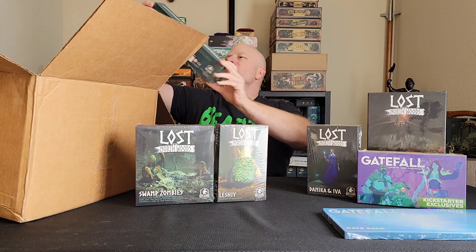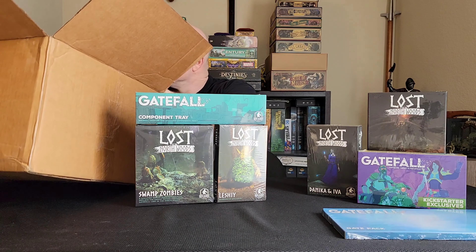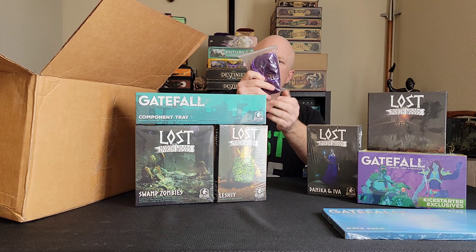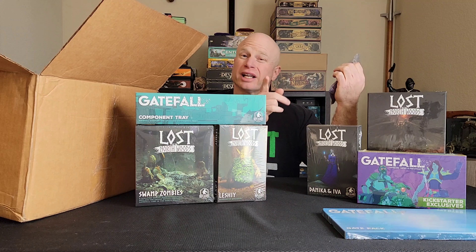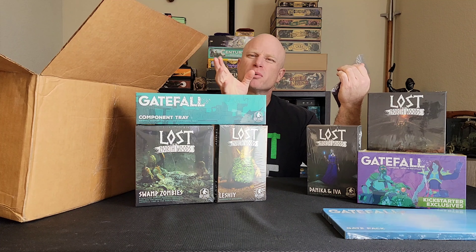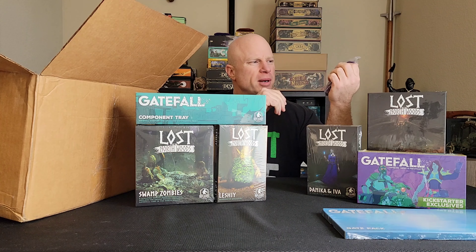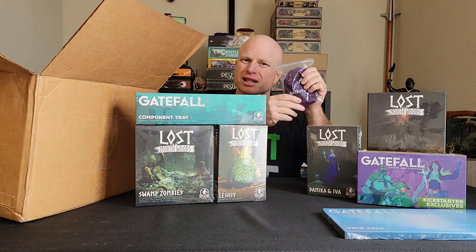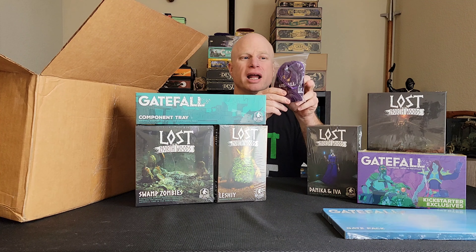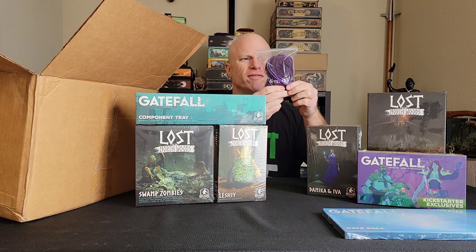We have the component tray, and then I believe these are the coins. I'll try to get this video out pretty quick — I planned for this to be a Wednesday video but it'll probably be a little sooner. If I remember correctly, they said they didn't get the extra bag of coins in that they were supposed to put in, and they're going to get them out to us. I'll try to let you guys know if I figure that out.